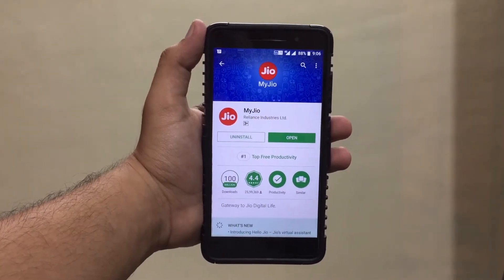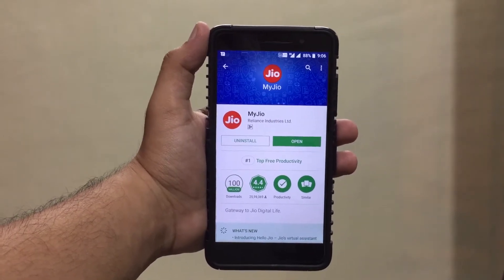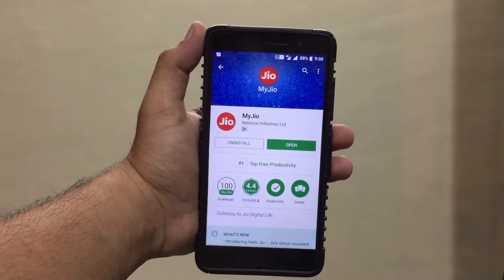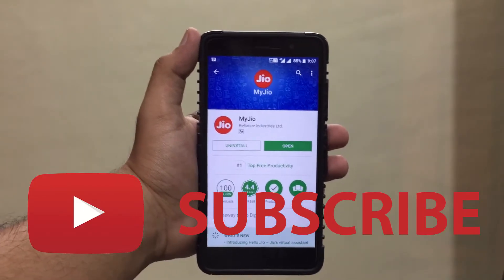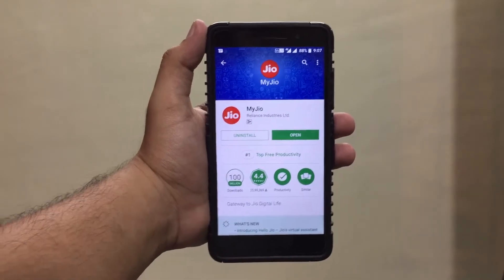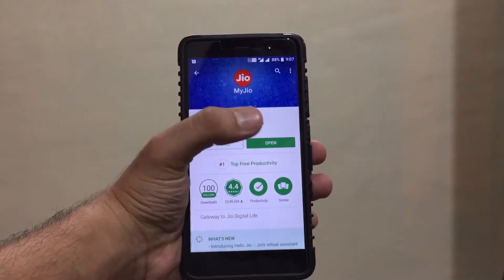Hey, what's up guys, you're watching Tech Theory. In this video, let's see how you can get the Jio Prime membership free after 31st March 2018. If you haven't subscribed to my channel yet, do subscribe and click that bell icon for latest video updates. Let's get started.